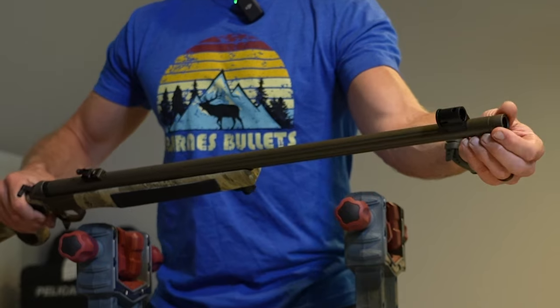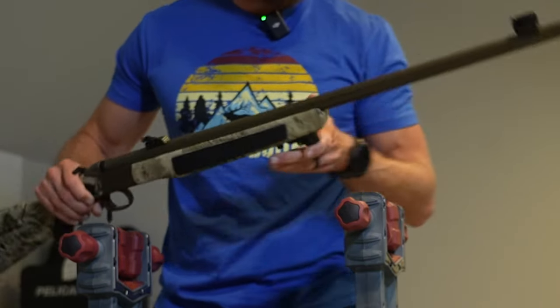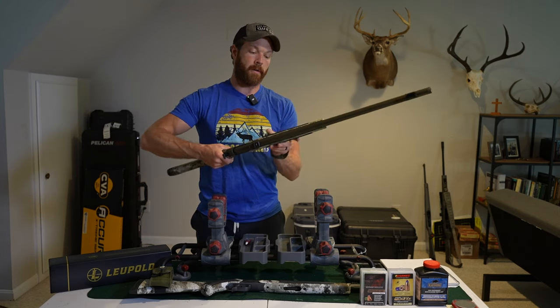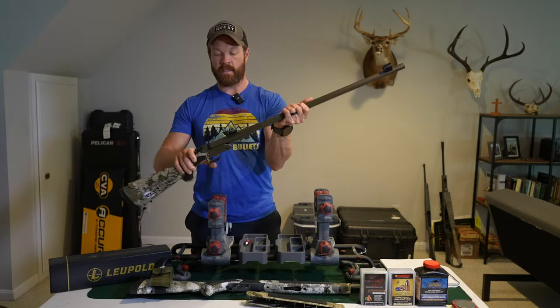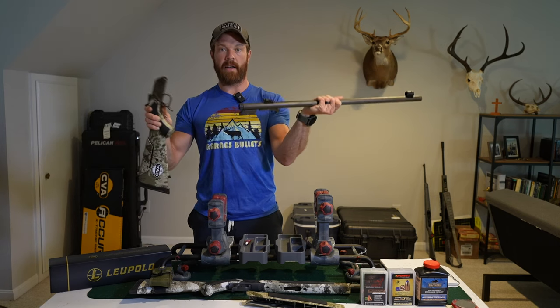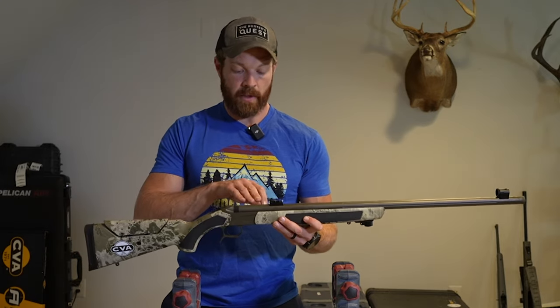The whole thing is coated with Cerakote, and the barrel here is threaded so you can easily put a muzzle brake on there if you want. Also, it's got a fully floating barrel and it's super easy to take apart for cleaning — you just take off the forend, release that, and there you go.